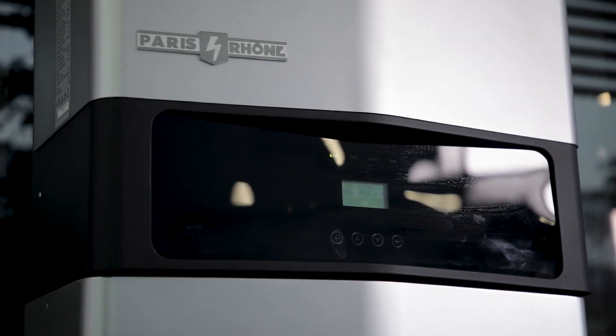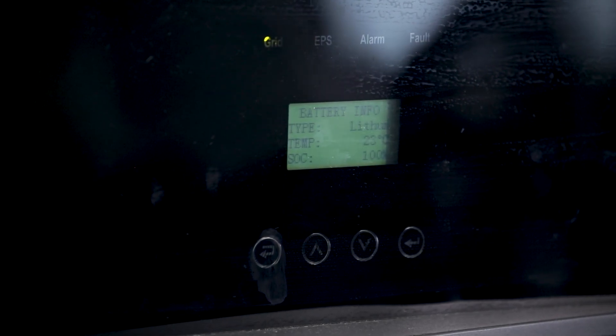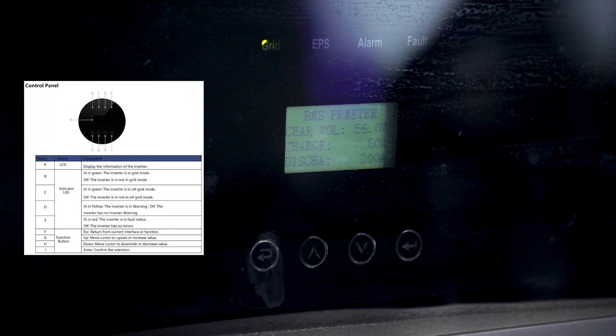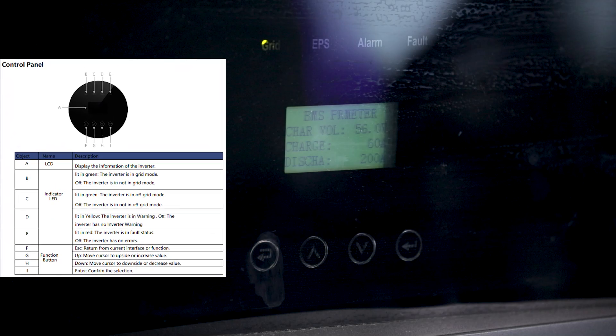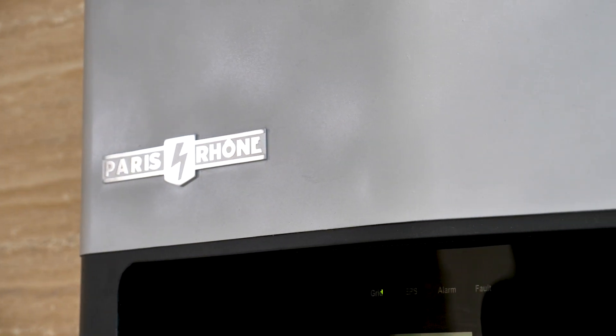Let's talk a bit about the design. It's sleek and minimalistic, with an overall great finish that gives off a high-tech vibe. You could put it in any modern room and it would blend right in. There is a small screen that displays various parameters of the storage system. Above the screen there are four indicators that show its status, as well as several virtual keys in case you want to check some of the information. I know, watching videos about home energy storage systems can be boring because there's not much to see, but we'll have some fun moments later, so stay tuned.